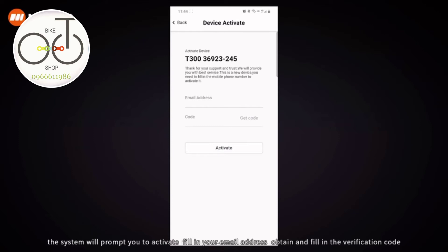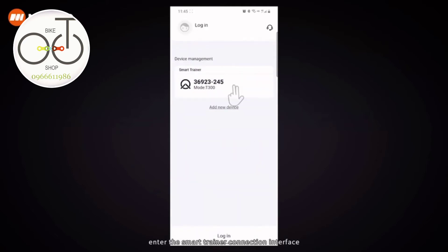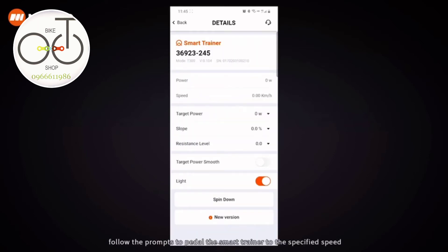After connecting, the system will prompt you to activate. Fill in your email address, obtain and fill in the verification code, and click activate to activate successfully. After activation is successful, enter the smart trainer connection interface. Click on the spin down calibration and follow the prompts to pedal the smart trainer to the specified speed. The trainer will automatically complete the spin down calibration.